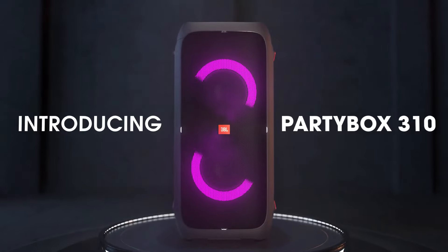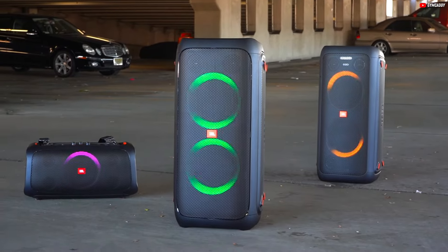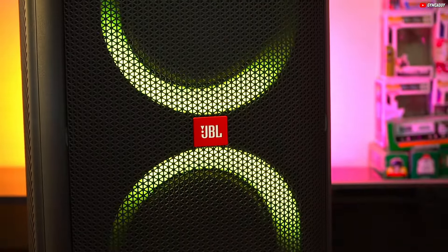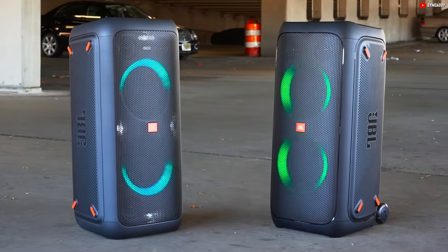Now, let's focus on a standout choice within this price range: the JBL PartyBox 310. This speaker blends powerful sound with impressive features, making it your go-to companion for any occasion. It's designed to cater to your most valuable focus, delivering an unforgettable auditory experience.